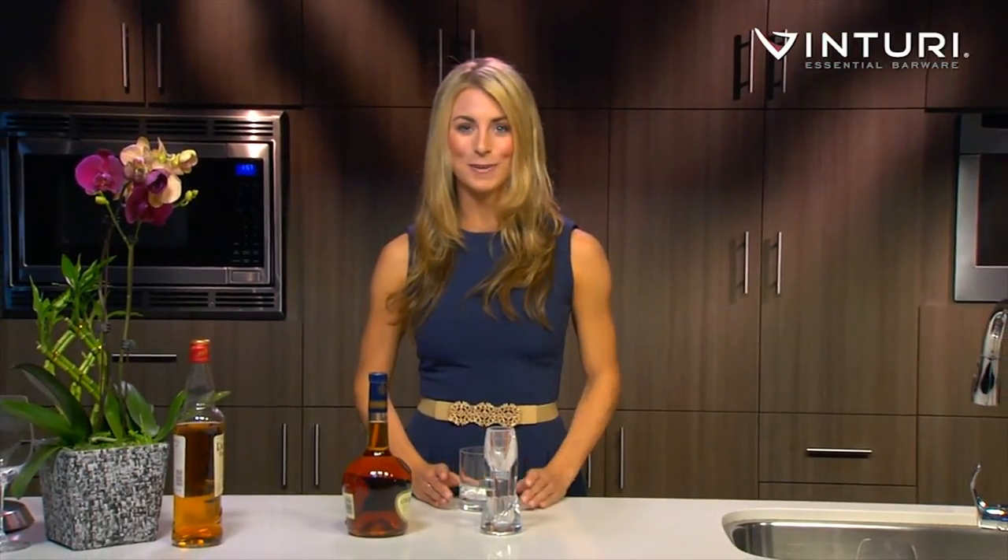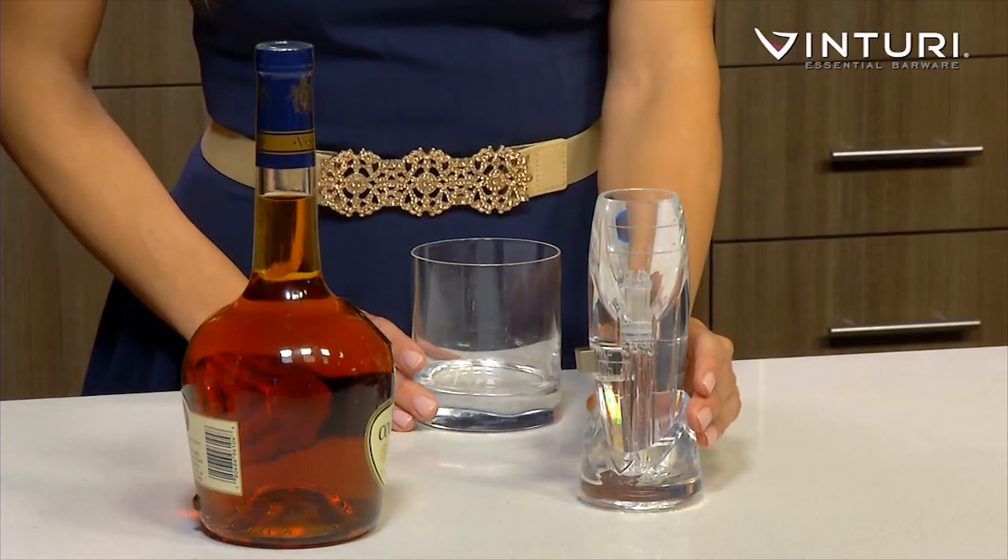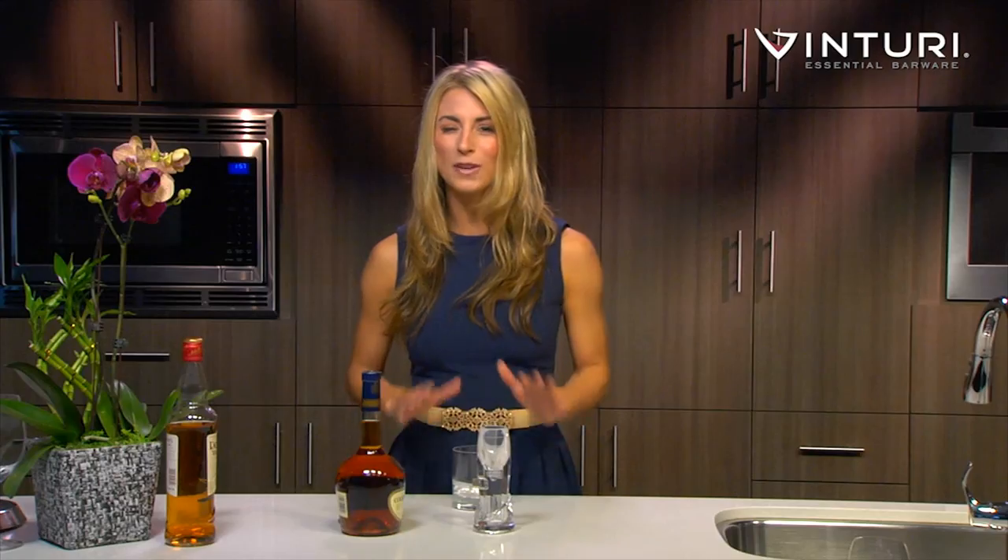The Venturi Spirit Aerator has been specifically designed for spirits using the same technology that is applied to wine. This Venturi Spirit Aerator infuses the air as you release the spirits, smoothing out and enhancing the taste while also developing a full aroma. You can use this product with all spirits, from cognac to tequila.